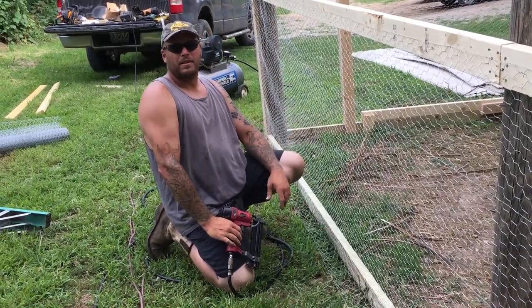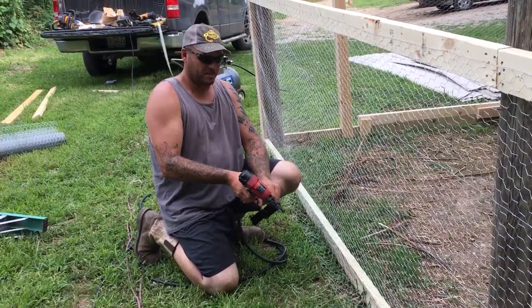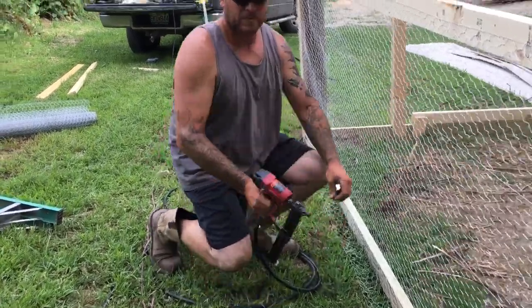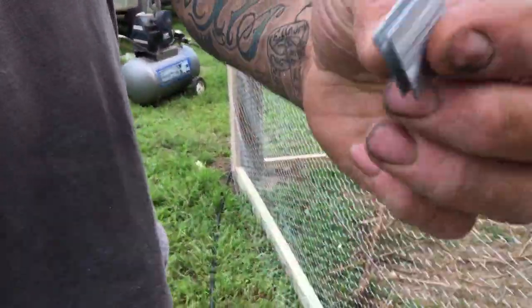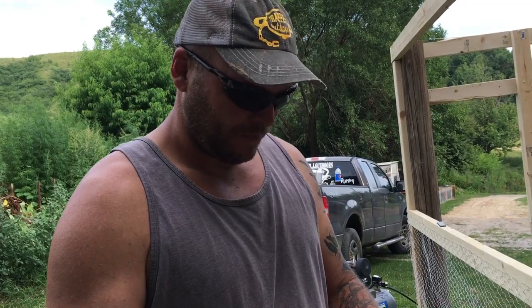Thanks for watching, like and subscribe. I'll show you the staples I'm using — just a quarter-inch crown staple. You can pick these up for like 20 bucks at Menards. Thanks for watching, like and subscribe, appreciate it.